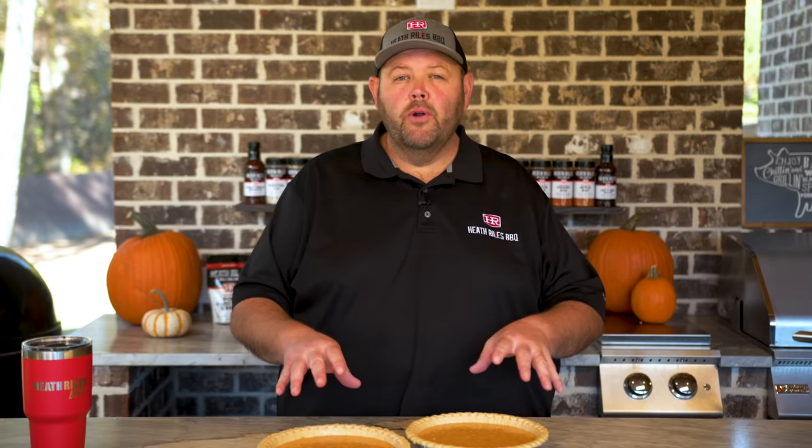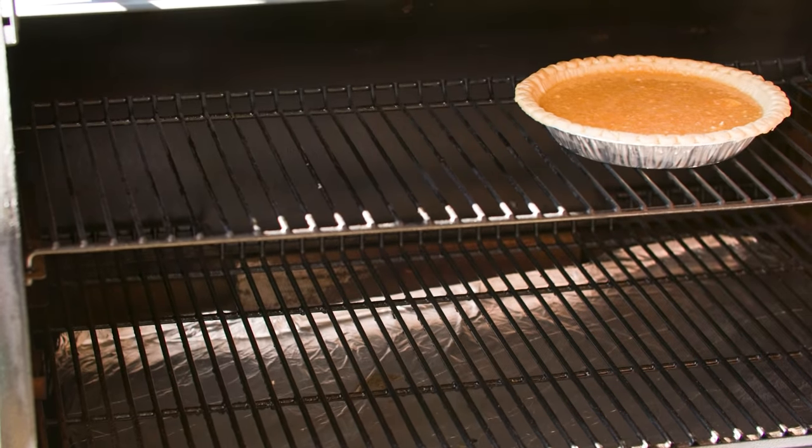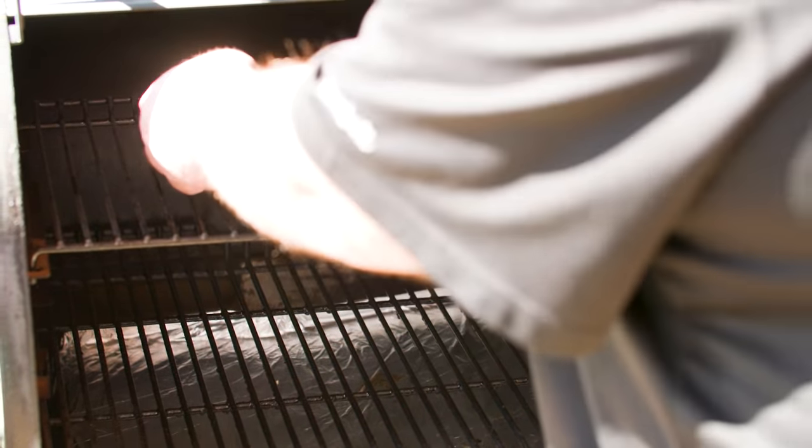Now that we've got both our pies in the pie crust, all we want to do is get them on the grill at 325 degrees for about 45 minutes on the top rack. I fired up my Ironwood 885 to do this job here because I don't want to crowd those turkey breasts.